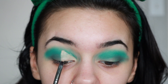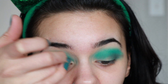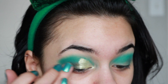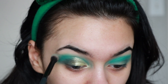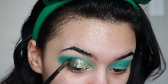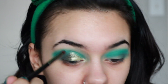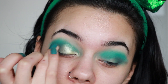Then I'm taking a shiny shade — there are no names but it's a greenish goldish — and applying that with my finger for more color payoff. Then taking the shiny brownish-greenish shade, putting it on the outer corner, and blending that out with my Morphe brush. I'm then taking a pencil brush from Morphe — the E36 — and focusing the darker green right above where I cut the crease, just to make it more blended, and again blending everything out with my finger.